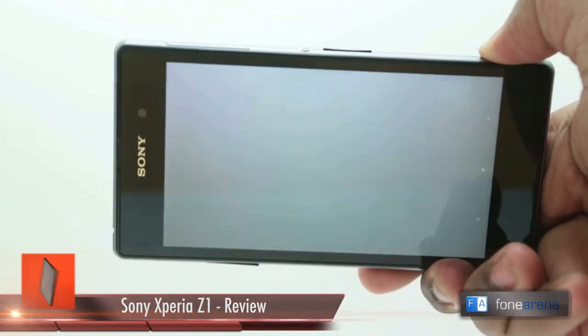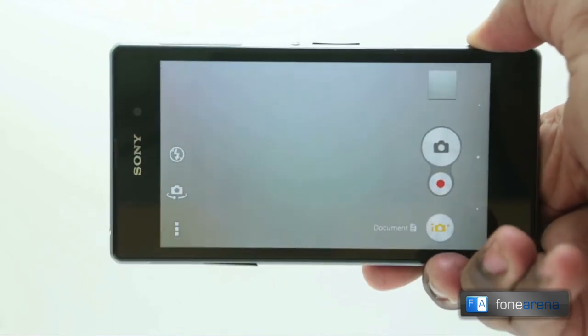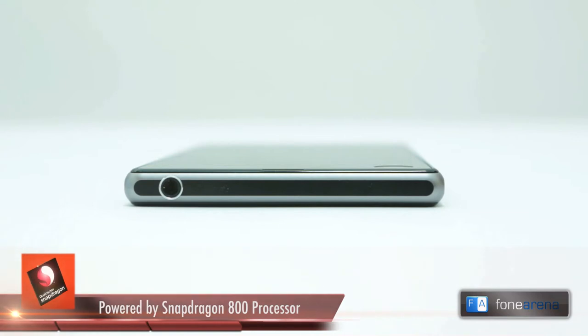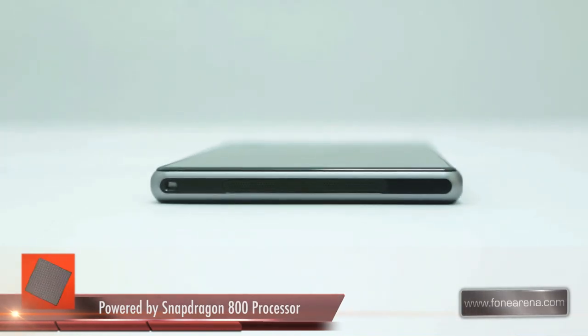That said, we do wish that the button was a bit more pronounced as this shallow depth makes it a bit hard to press when using the phone single-handed. The top of the phone is where the 3.5mm audio jack is located. Unlike the Xperia Z, the headphone jack is no longer hidden under a flap. The bottom of the phone is similarly clean with a fairly large speaker grille and a keyhole to install a wrist strap.